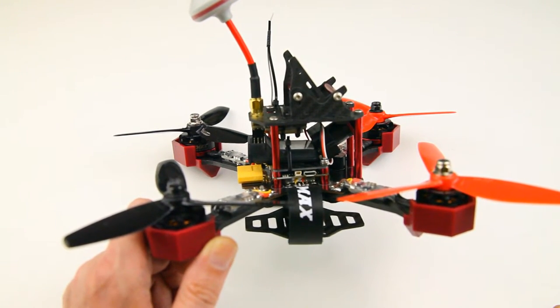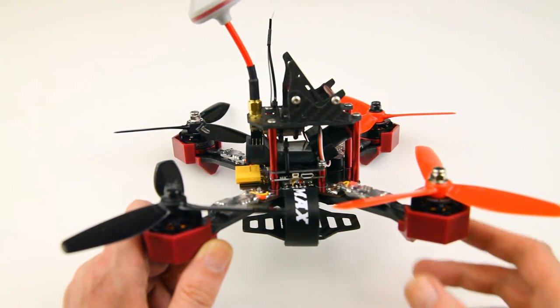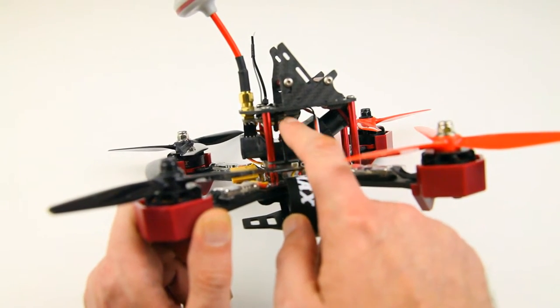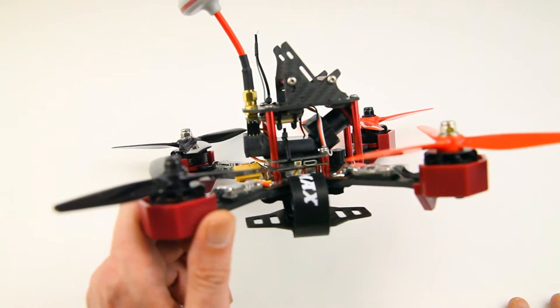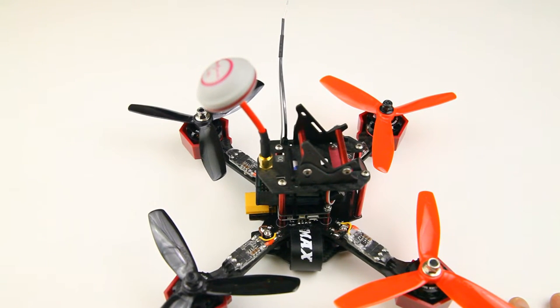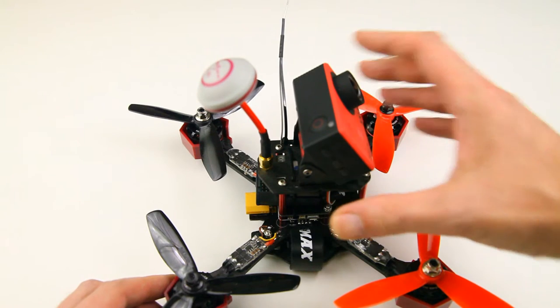With that large receiver, I can't angle the camera down to less than 45 degrees. Ordinarily I use 35 to 40 degrees on my FPV cameras, so I'll just try it like this and if I don't like it I'll replace the receiver with a smaller one. The video transmitter is bungee-corded at the bottom of the top plate - it's a 48-channel 600 milliwatt transmitter, so you should get good penetration in the woods.